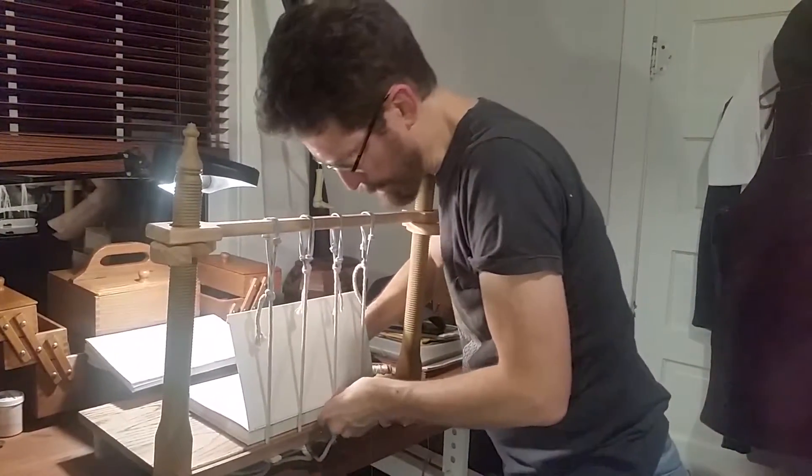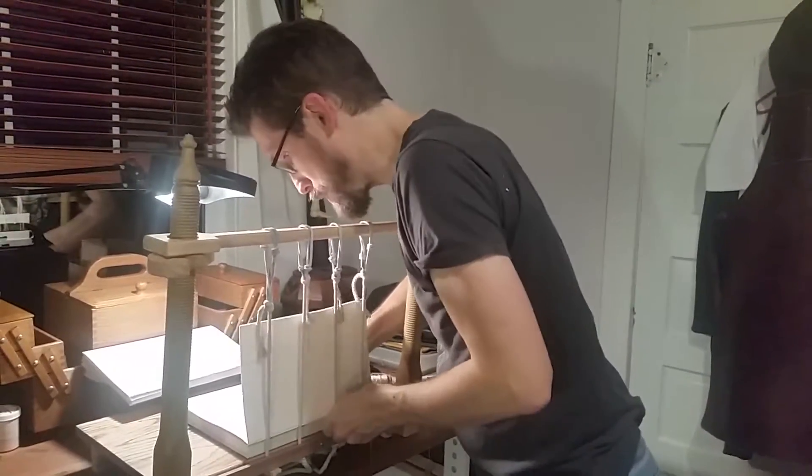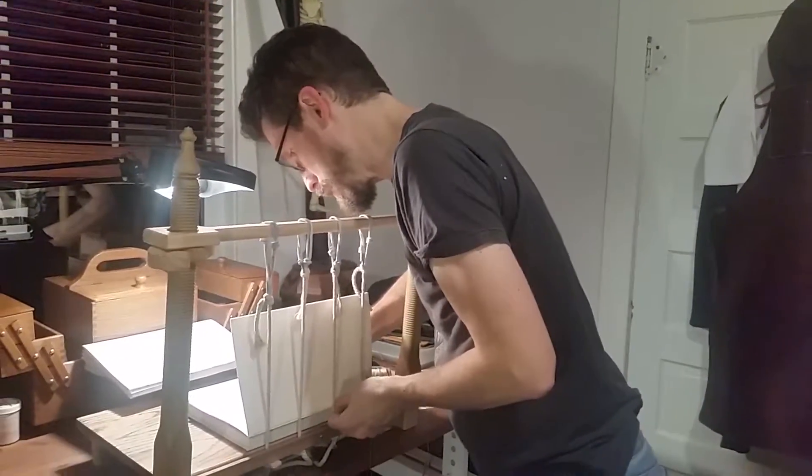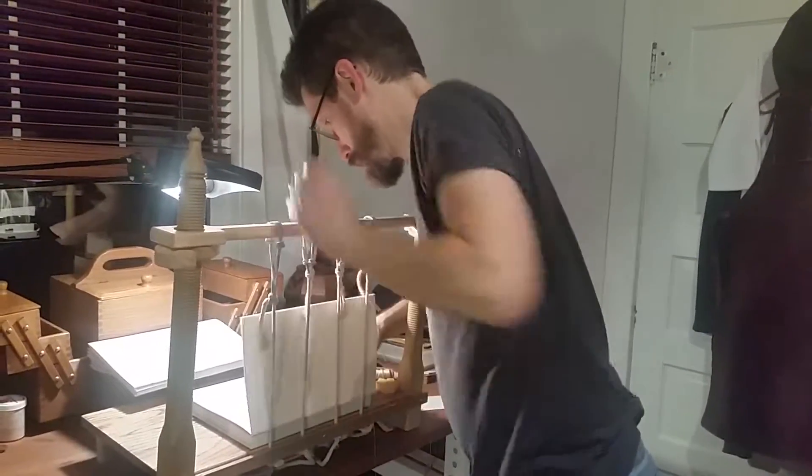Well, unfortunately, you've got to have it sharp enough to pierce the paper. I'm not piercing the paper — I pre-pierced the paper. Oh, so you're just finding the holes. Right. Well, in that case, that should be hard.